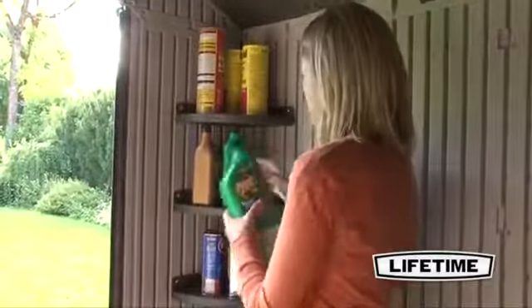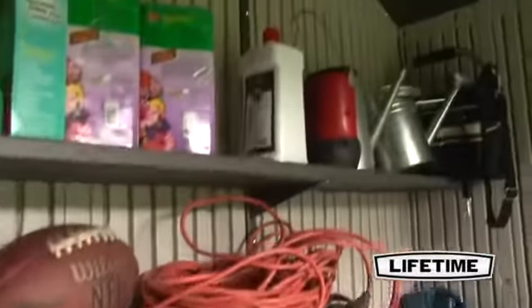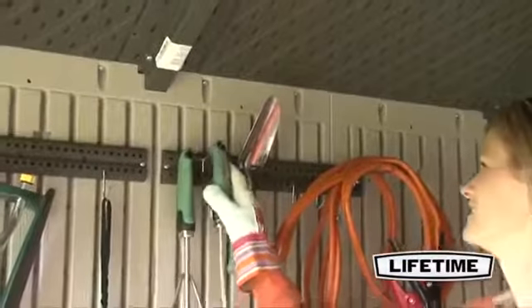Lifetime also offers additional storage shelves and accessories, allowing you to get creative with the interior of your shed and customize it to fit your needs.